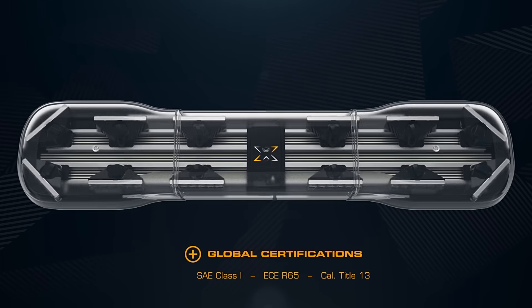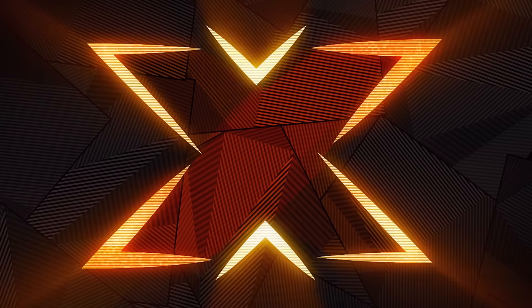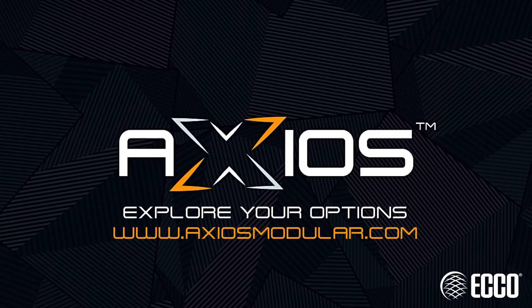To meet industry standards, configure two directionals at each end of the light bar at 45-degree angles. Axios — an industry first from ECHO. Explore your options at axiosmodular.com.